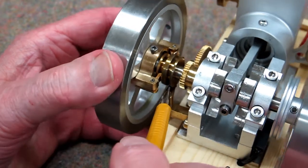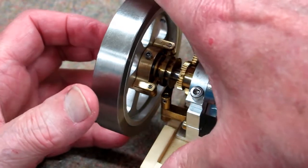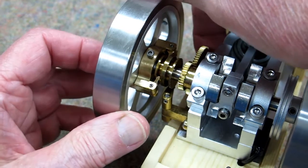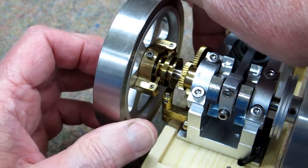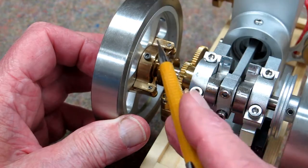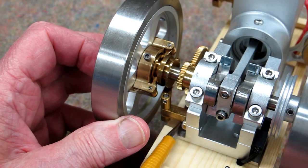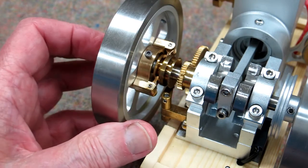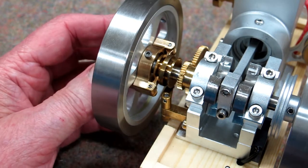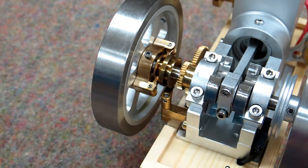That lever runs in this track — a little hard to photograph — and you can see it goes back and forth. When the weights have traveled outward, it pulls on this lever and rotates another lever on the bottom of this shaft, holding that exhaust valve rocker down so the exhaust remains open. Then when the engine slows down, this comes back and that lever releases that arm.